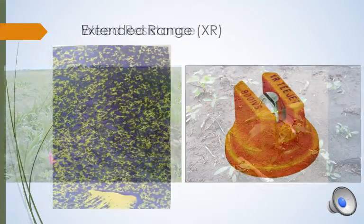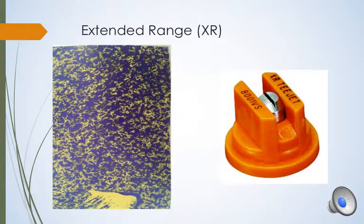Now I will go over some common nozzles in the agricultural world. I will focus on T-Jet nozzles because they are the most experience I have had. All the nozzles have a picture of water sensitive paper to show droplet size and coverage, and all have been sprayed with only water.